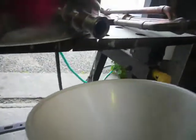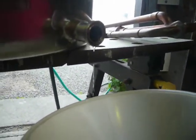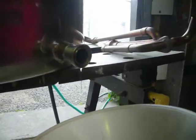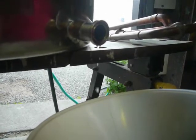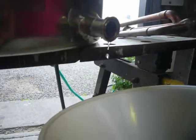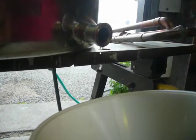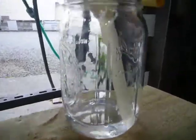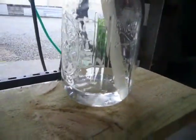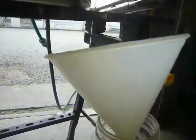Meanwhile, over here, vapour temp in the head at 75 degrees. I've got a nice little continuous stream of foreshots of nasties coming off there, and that smells really bad — really volatile, nasty acetone smell. I've only just started collecting, about 200ml or so of that, about 100ml. So I'll come back when that's filled up.